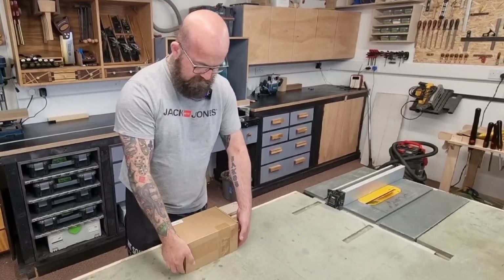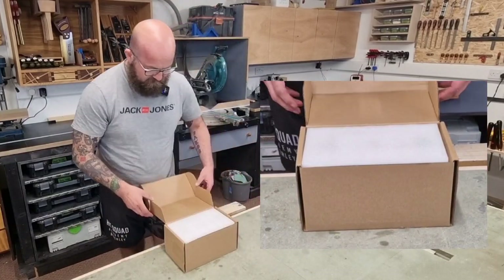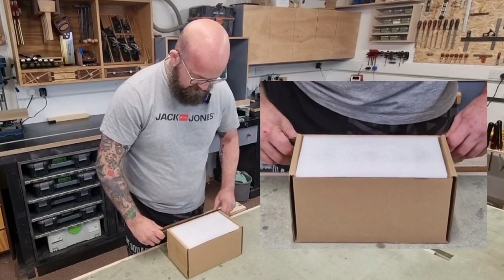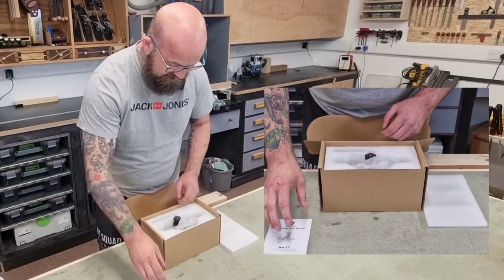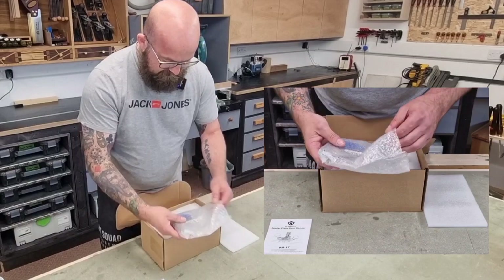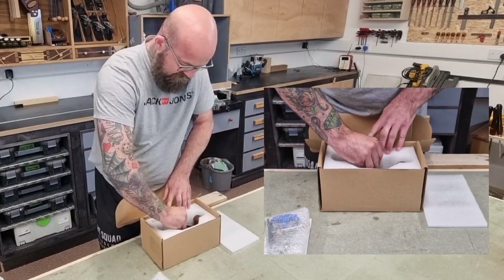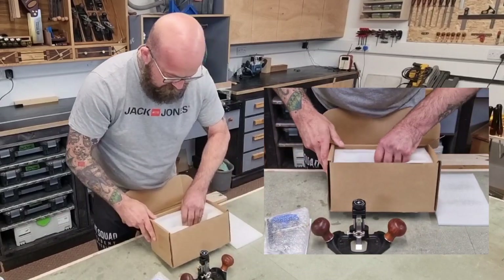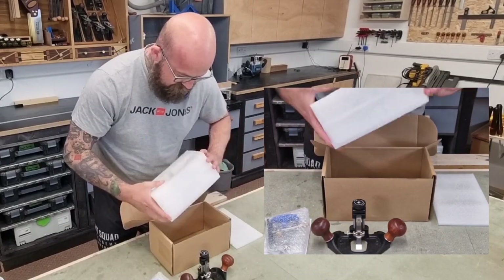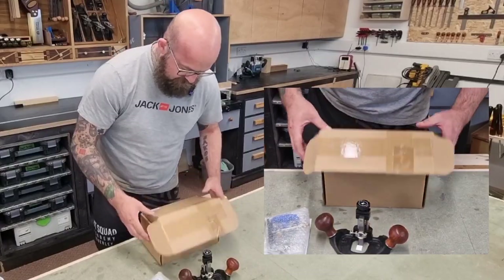Let's get stuck into unboxing it. It took approximately two weeks to arrive from ordering. It came in this box with some plastic packaging. You get the user manual, which is really clear and easy to understand — even I can understand it being dyslexic. There's a little pouch with some bits in there, and then you get the router plane itself, all in a protected foam box inside the cardboard box.